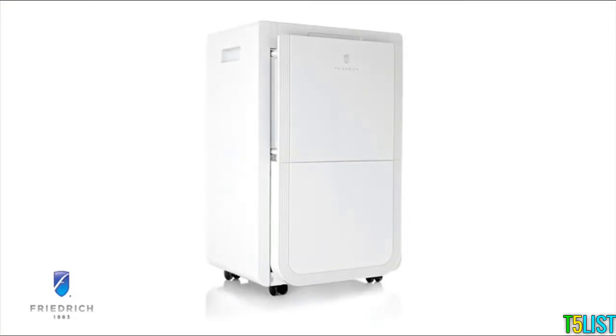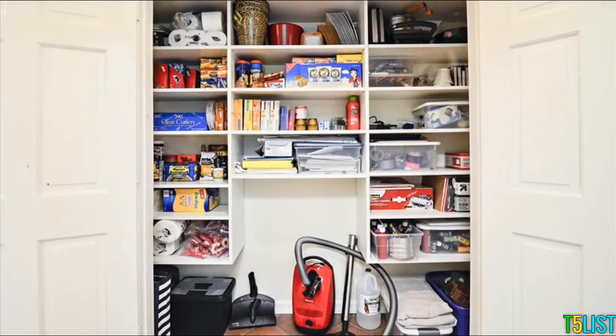Another great feature is the easy roll casters that allow you to move the unit from room to room with ease. When not in use, the unit can easily be stored in most closets.